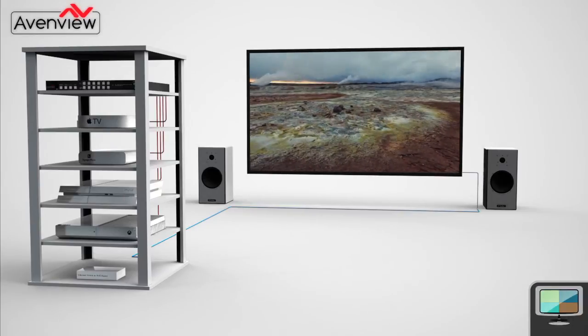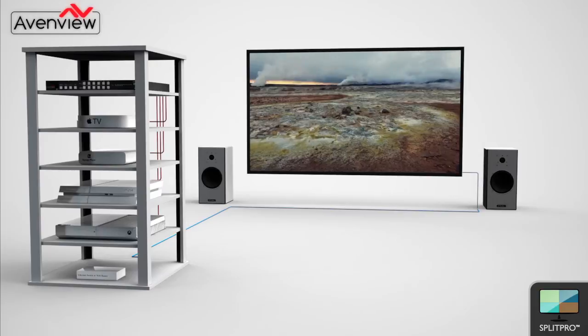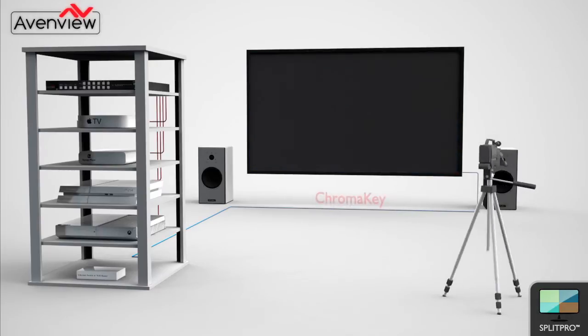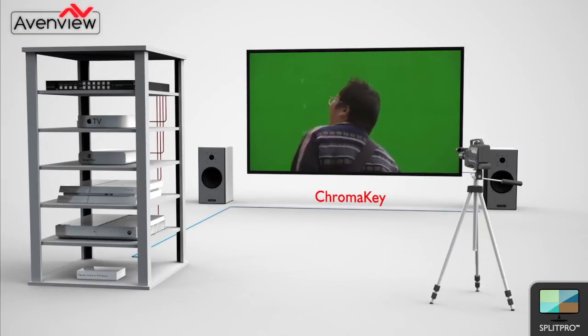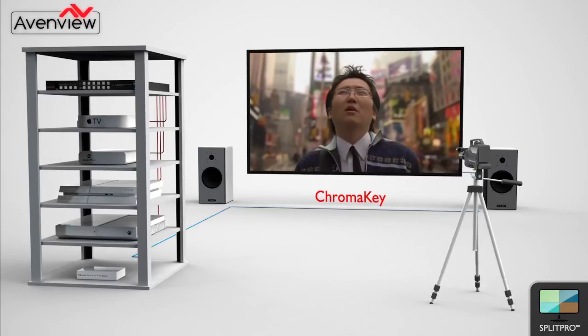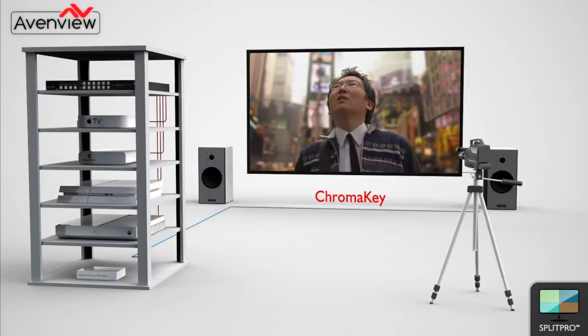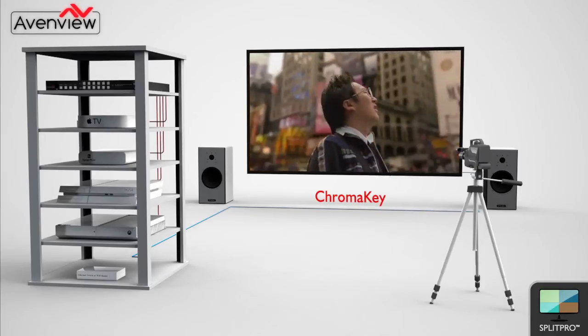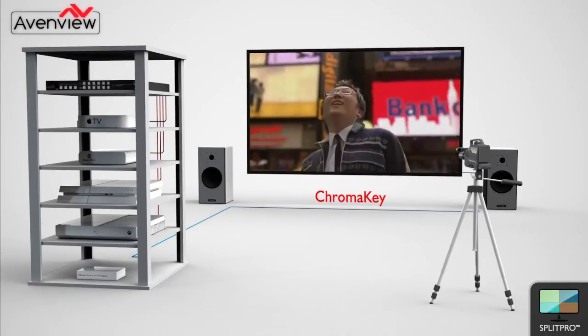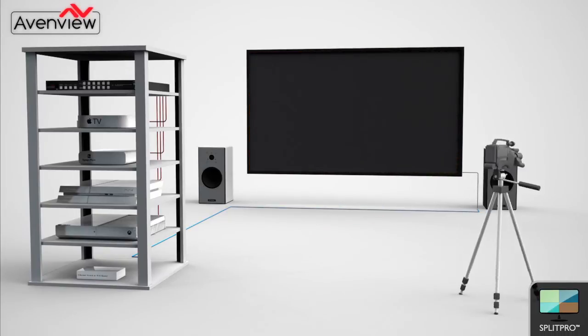Chroma key involves using just two of the four input signals. The images are layered together based on color hues and chroma range. More commonly known as green screen, the user can be creative and use this in multiple applications. Often seen in broadcasting or for special effects in video games and movies, it is now relatively easy for the average user to create their own special effect videos with this chroma key function.